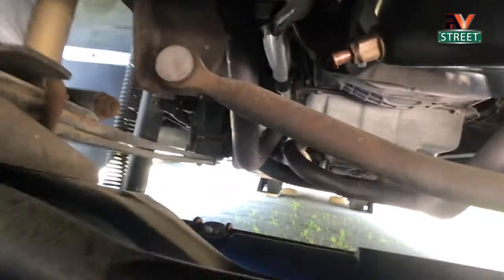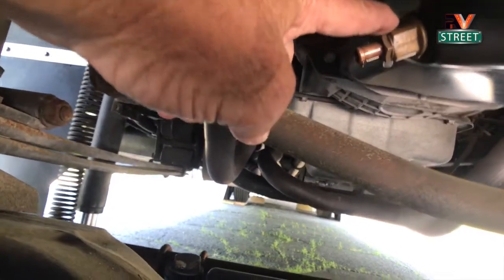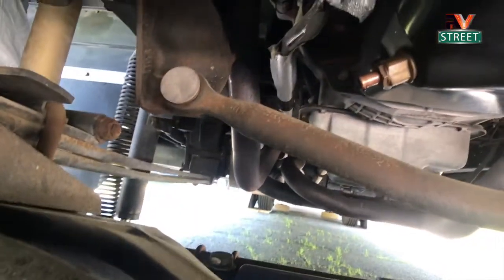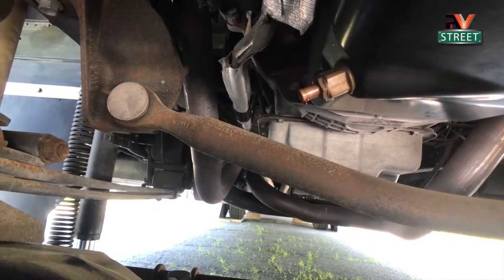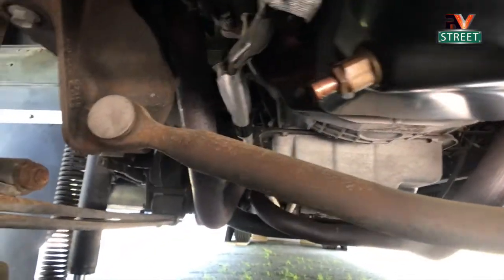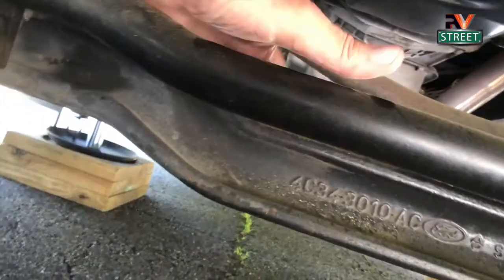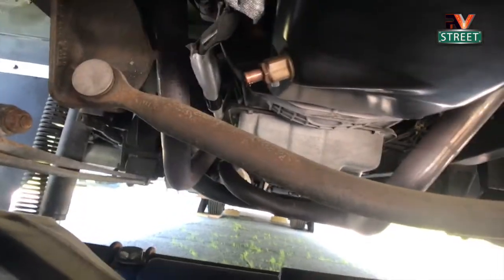I also installed a quick-drain valve to make oil changes much easier. To do an oil change, I slip a piece of tubing onto the end, drop it into my bucket, turn the valve, and the oil drains right into the five-gallon bucket. Then I close the valve, add fresh oil, and I'm done. No pouring all over the axle like when you just undo a plug and oil gets everywhere.